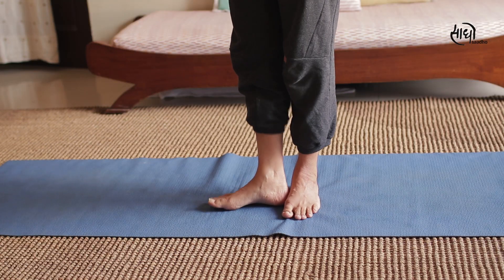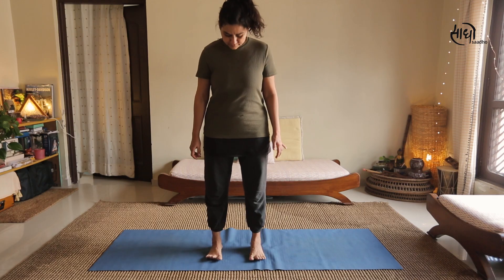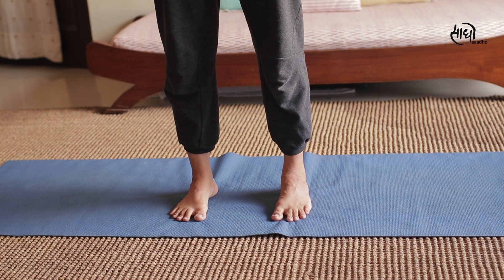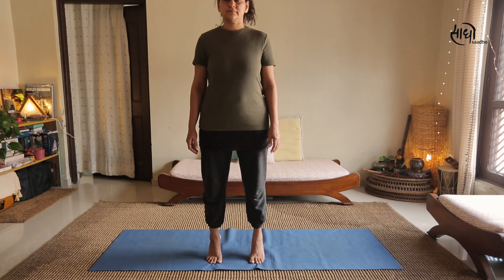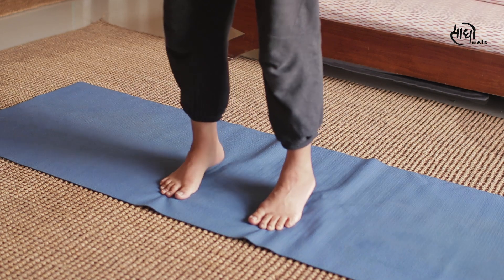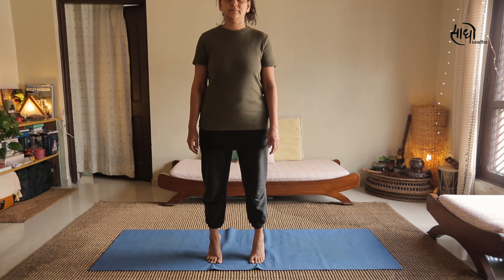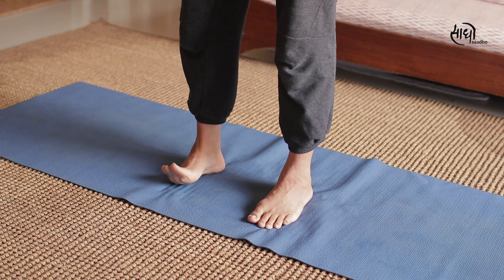After double breathing, stand on your mat. With the help of your feet, maintain shoulder-width distance between both feet. Raise your toes and then keep them back on the mat with more grounding. Now for the next asana, raise both heels and come on your toes, then go back on the mat and raise again. Do this at least 20-25 times, take a pause, and then do another round.